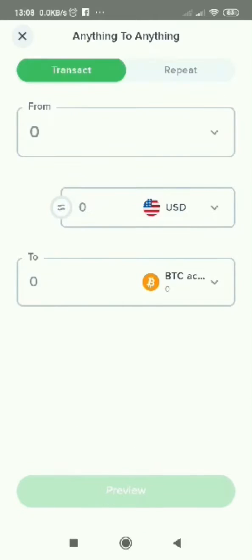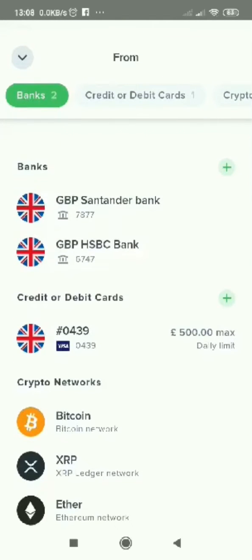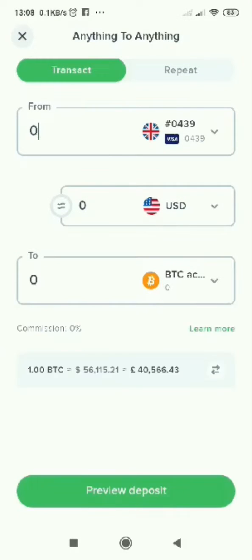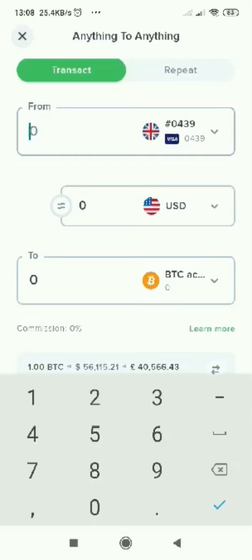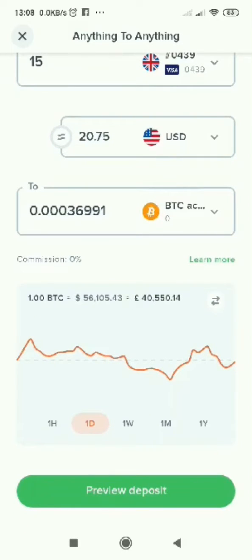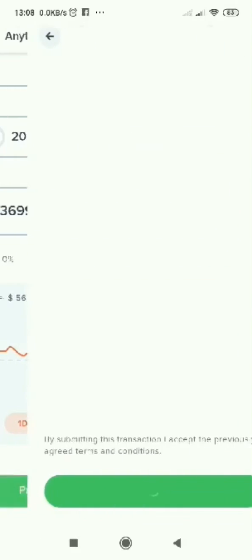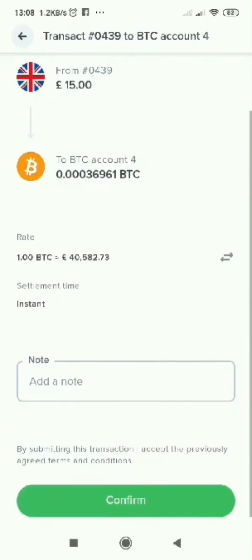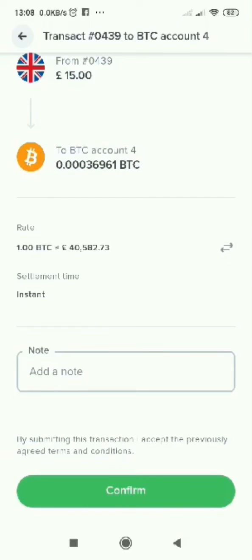You will press on your card, then enter the amount of money you want to spend — so say 15 pounds, it will be around $20. You go down, press preview deposit, and you will see 15 pounds. After that, you will press confirm.